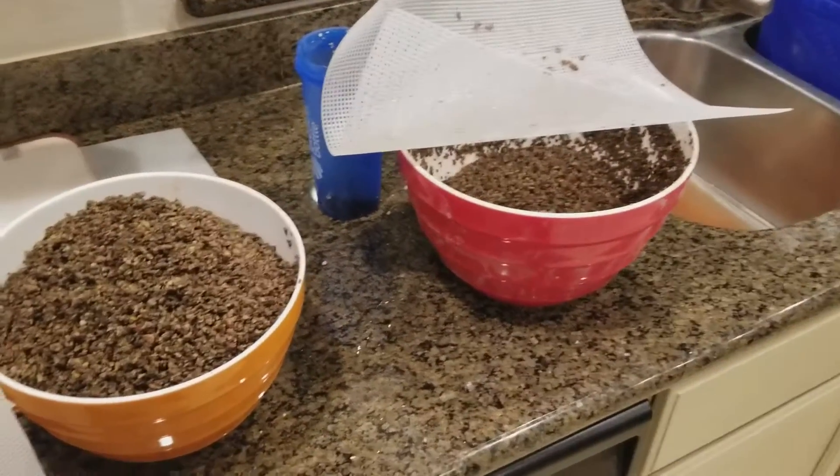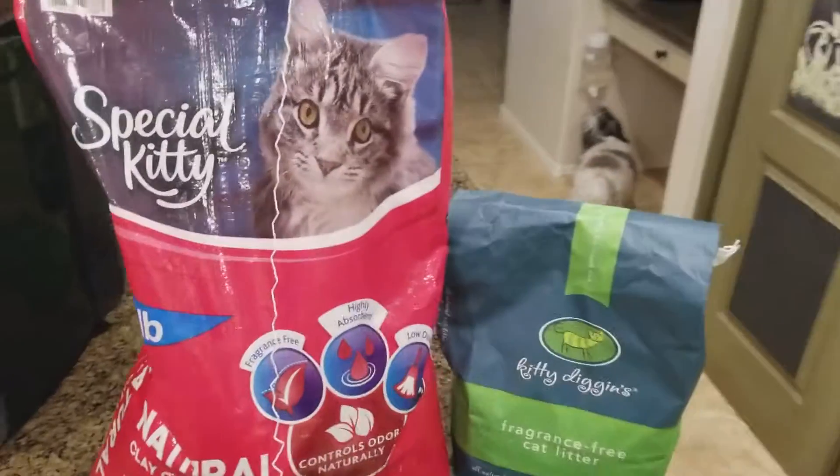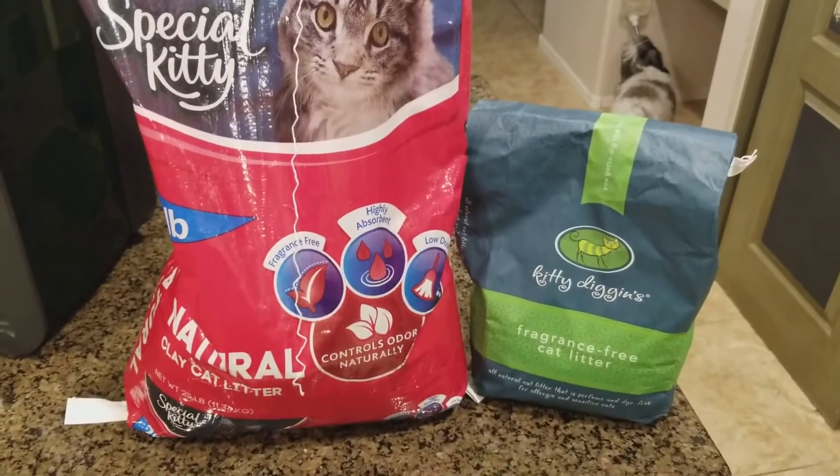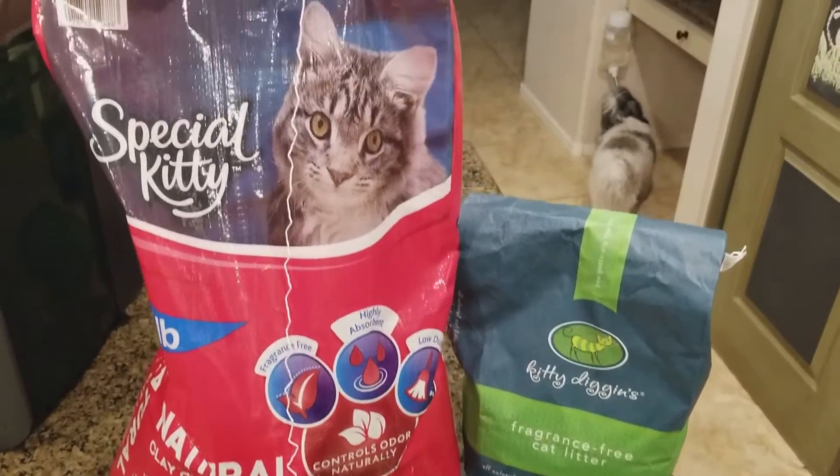I'll just call it the Alm design or the Luke design — canister or whatever you want. Anyways, I'm using this kitty litter here that I found at Walmart. It's 100% natural, fragrance free, no added nothing.